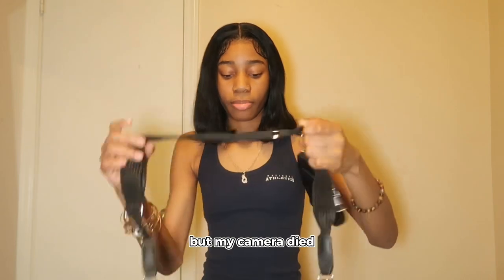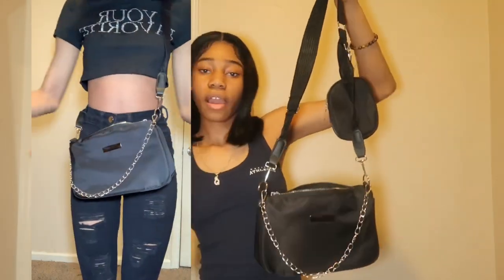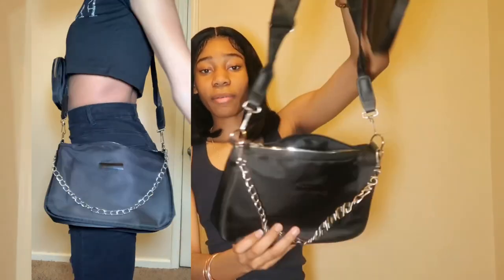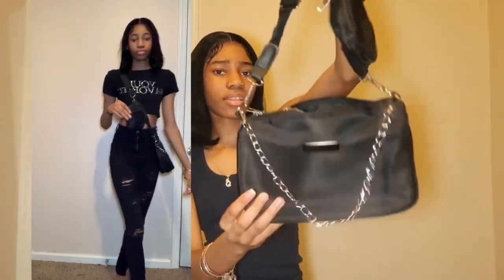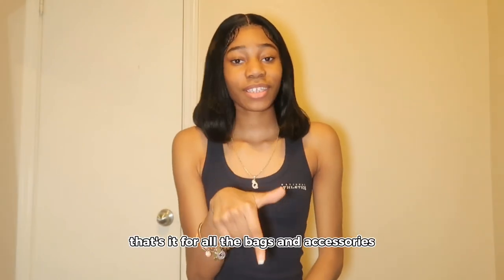My camera died, but we're back. This is the full bag, y'all. It's got a little pouch and space in the bag. You can take this chain on and off if you'd like, and you can take this little pouch on and off too. Y'all gonna see it in the try-on haul — it's gonna be really, really cute. And that's it for all the bags and accessories.